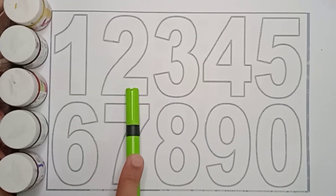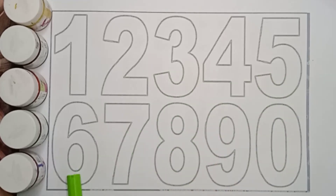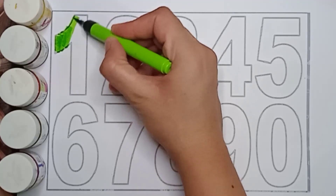1, 2, 3, 4, 5, 6, 7, 8, 9, 0. Let's do something new. We will color on these numbers. So let's start. It's a green color.